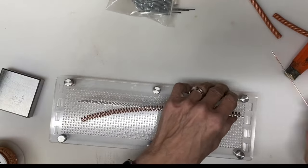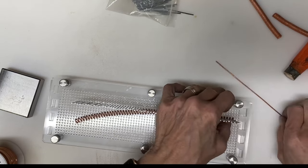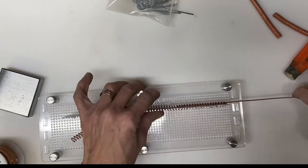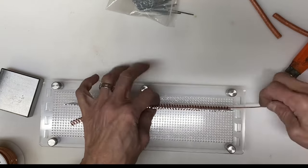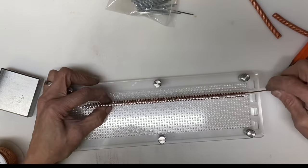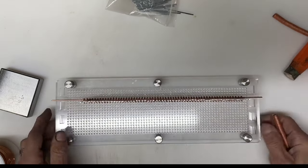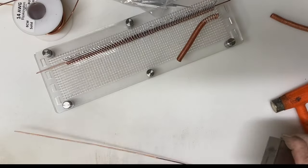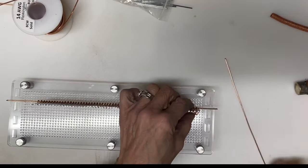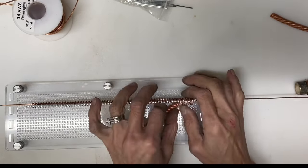The 14 gauge wire serves to hold the coil in place and it also becomes the framework for the bracelet. I have three coils here where two are wound clockwise and one has been wound counter-clockwise. We are starting with one of the clockwise coils.